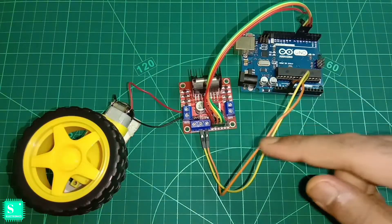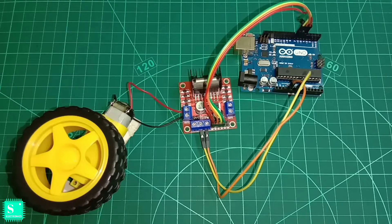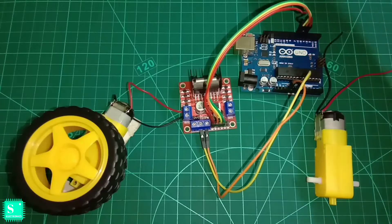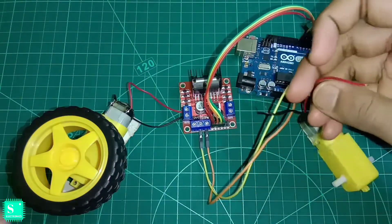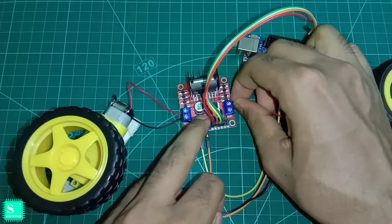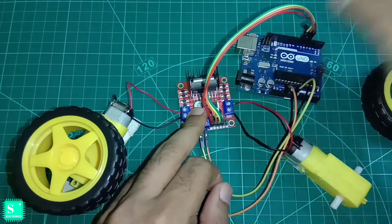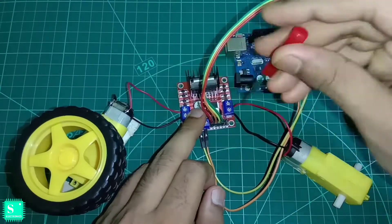Previously we have done the connection for a single motor with the L298N motor driver shield. Today we will connect another motor to the L298N motor driver shield and control the speed of dual motors. Here I have taken another DC geared motor and also a wheel. The L298N and Arduino setup and brief description is in my previous video on single motor speed control, so please watch that first if you haven't.